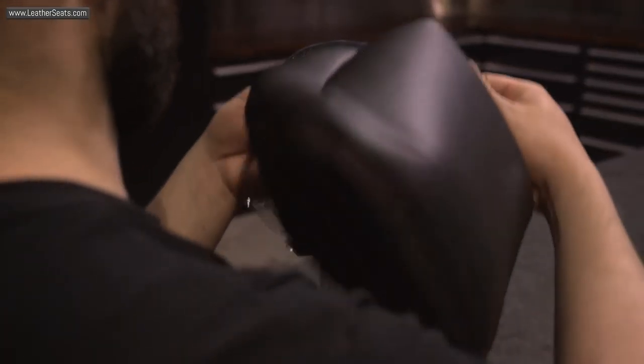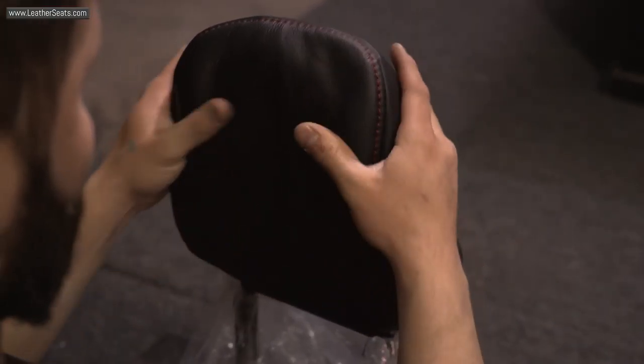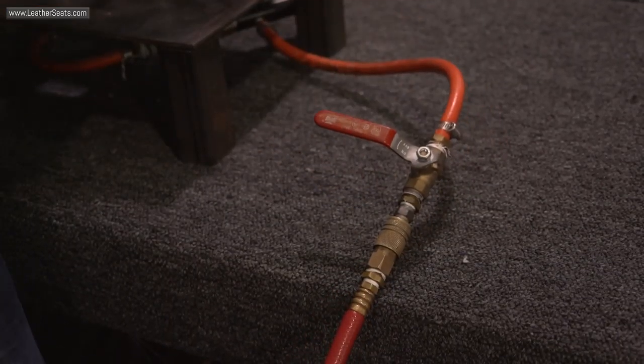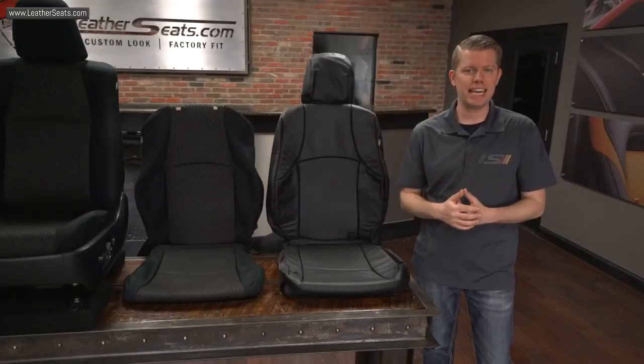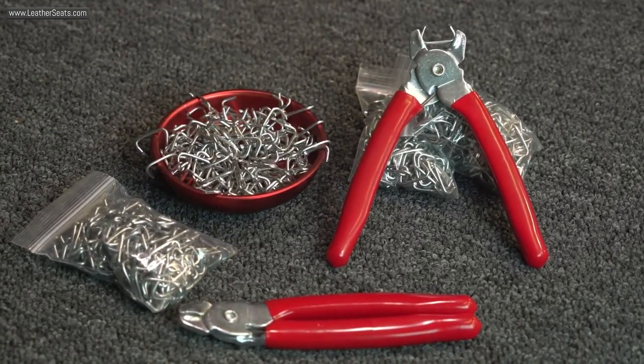Installation of the front and rear headrest covers requires shrinking down the core headrest foam with a shop vac or our pneumatic headrest shrinker tool, which we have available for purchase on our website. For those of you do-it-yourselfers, you will need basic hand tools as well as hog rings and hog ring pliers, and optionally a clothing or upholstery steamer.